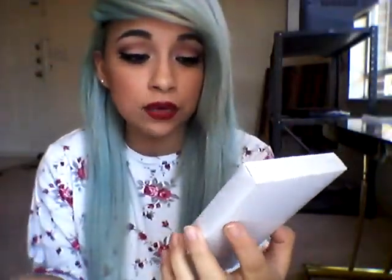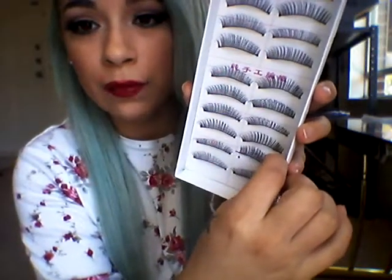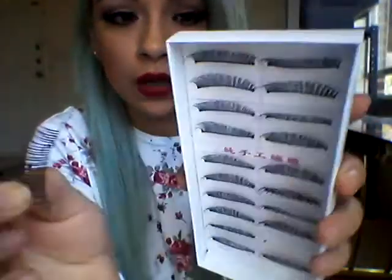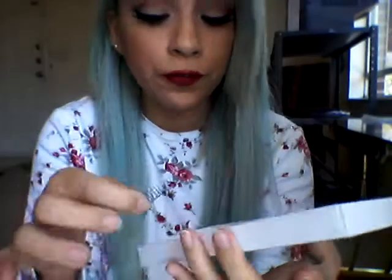Style 113 is really wispy and pretty. One thing to know — it might be a downside for some people — you have to be careful when you take them out because they have these little ends you have to cut off. It wasn't a downside for me because I already cut my lashes anyway whenever I buy them from the store, since they come in too far. I usually start them from a certain point out.